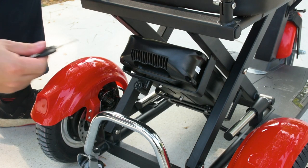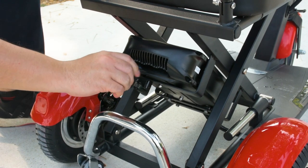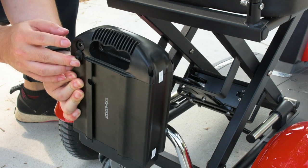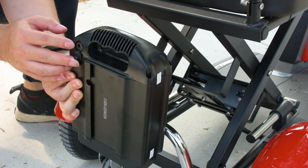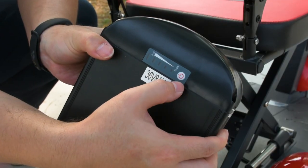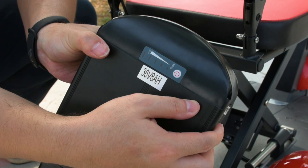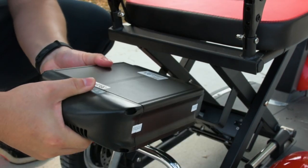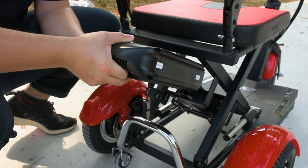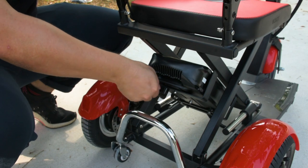The battery is detachable and can be removed from the Flexi Pro by using the key provided to unlock it. This is the charging port, and you can charge the battery either separately or while it is connected to the Flexi Pro. The opposite side of the battery has a battery indicator that shows how much battery is left when you click the power button. When connecting the battery back, remember to align the grooves under the battery to the grooves of the battery compartment to attach it correctly, then lock it back in place with the key.